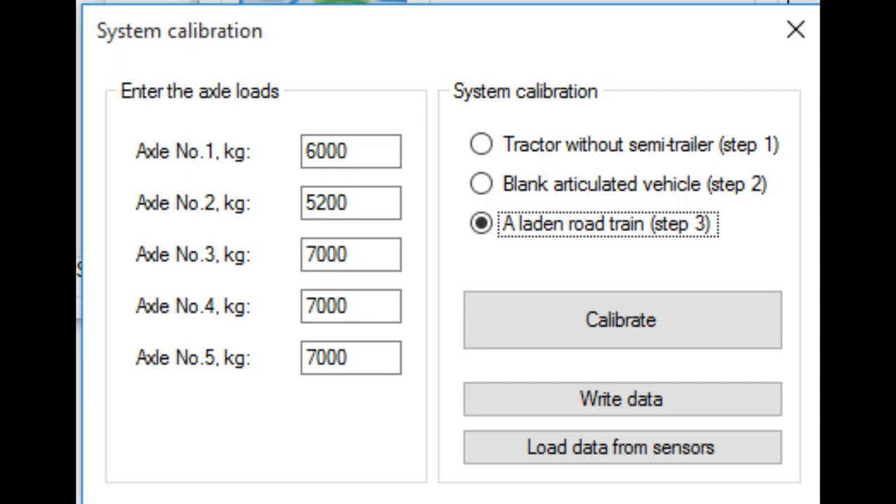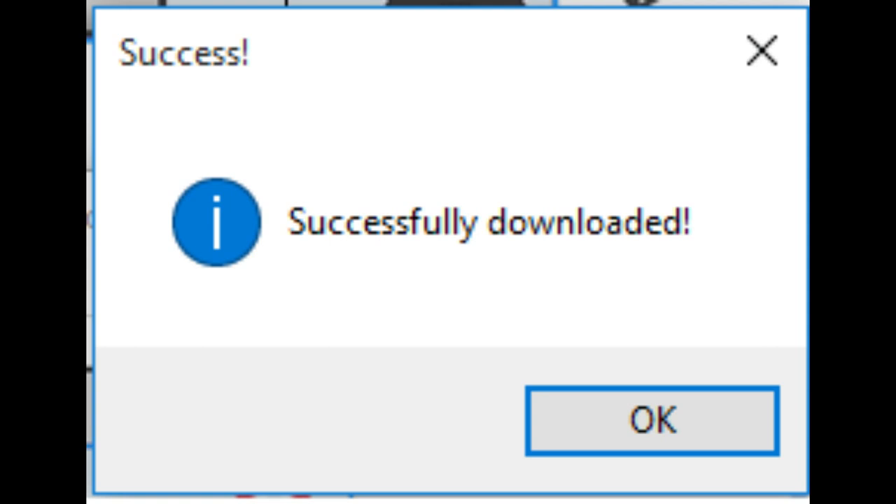Step 3: Load the semi-trailer and weigh the road train with cargo. In the window, select 'Laden Road Train, Step 3' and enter the loads along the axis, then press calibrate. Step 3 can be repeated if the semi-trailer is loaded gradually with increasing load — each repetition adds one calibration record to all calibration tables, increasing measurement accuracy. When recording the last point, set 'Last Record.' After all steps are completed, click 'Load Data to Sensors' in the system calibration window. A dialog box confirming the success of the operation should be displayed.